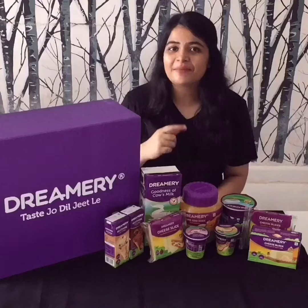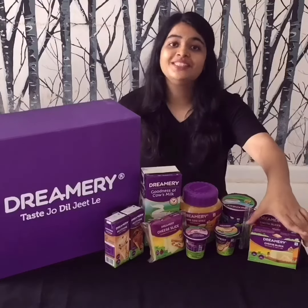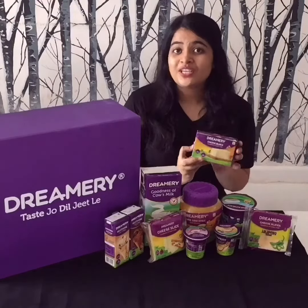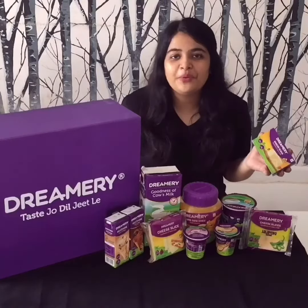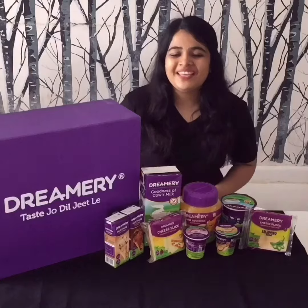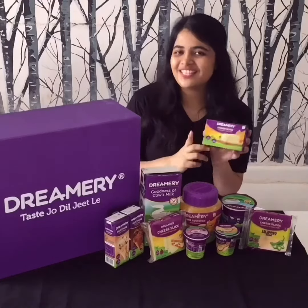Yes, you heard me right — cheese can be healthy too! Today we are using Dreamery cheese, which is high in protein and calcium and is made with the goodness of cow's milk. So what are we waiting for? Let's go ahead and make our cheese corn toast using Dreamery cheese.